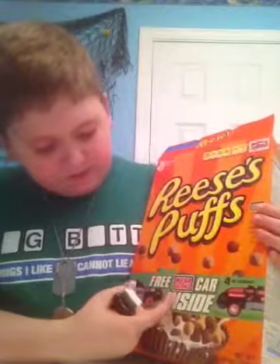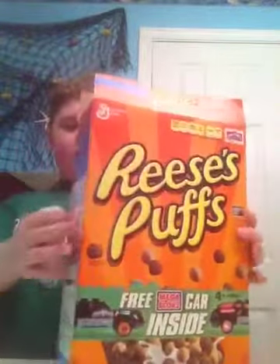Alrighty guys, this is Jacob back from Deadpool Sanders, and I am doing the Reese's Pieces Reese's Puffs Free Mega Bloks Power Inside, which is either Hello Kitty or Power Rangers. I chose Power Rangers.